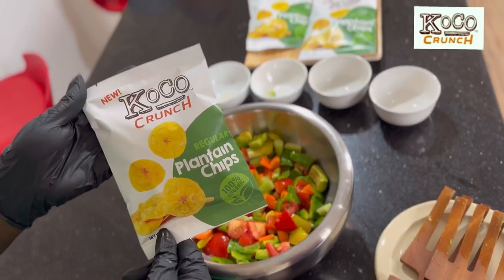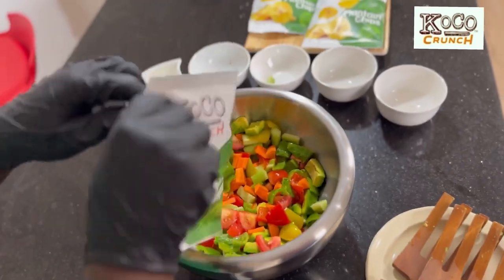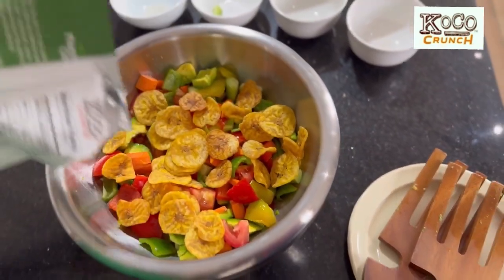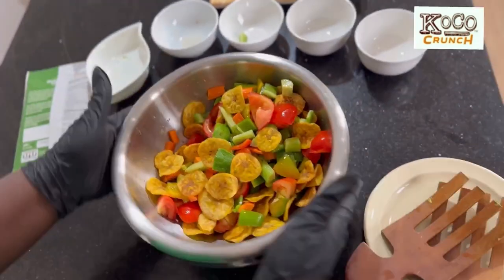Avocados help to lower your cholesterol levels, and our crunchy regular plantain chips have lower sugar content, which are a great source of fiber, potassium, and sodium.